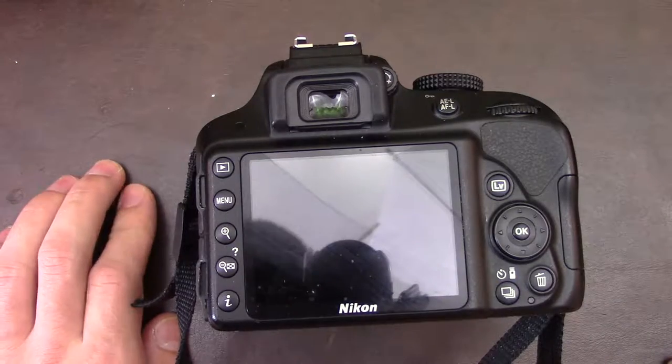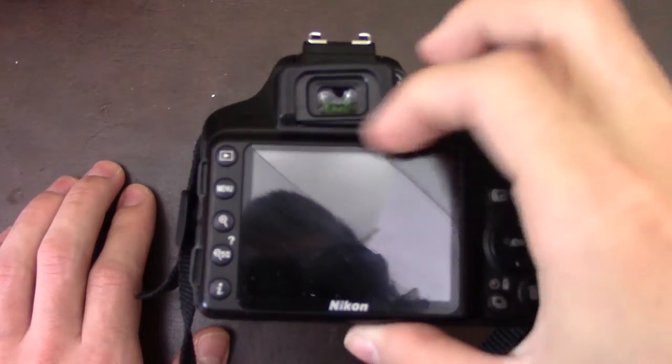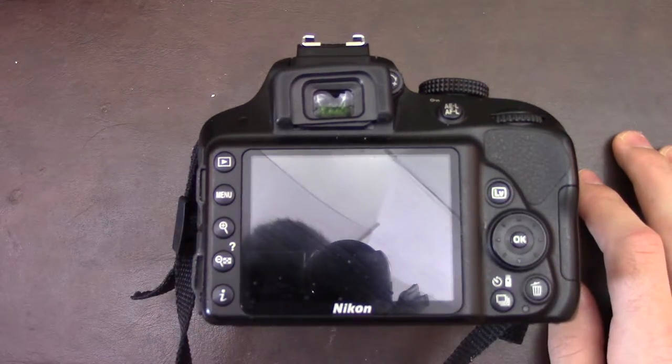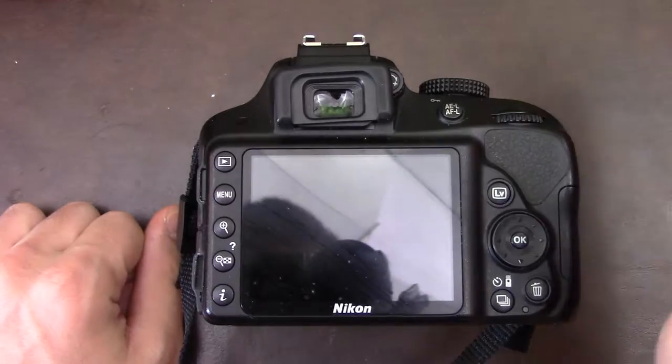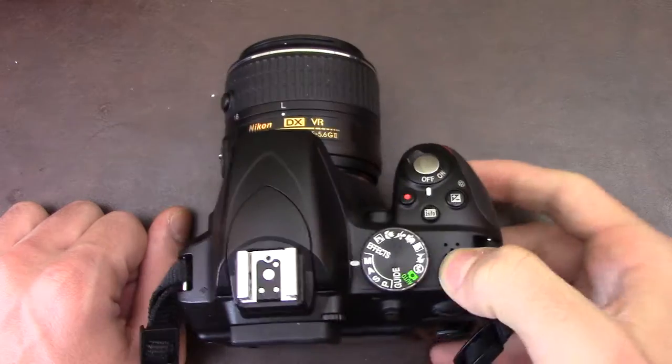This is my first video on the Nikon camera and I just want to basically talk about the menu system. I know there are people that are going to be a little bit scared about the camera, so I'm just going to go around the camera in its entirety and talk about it.